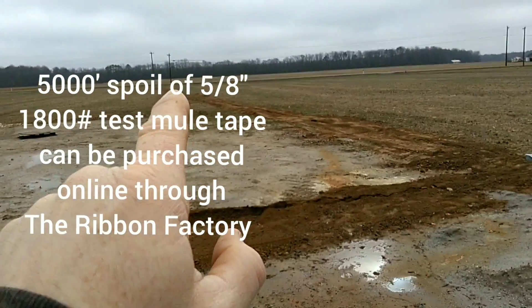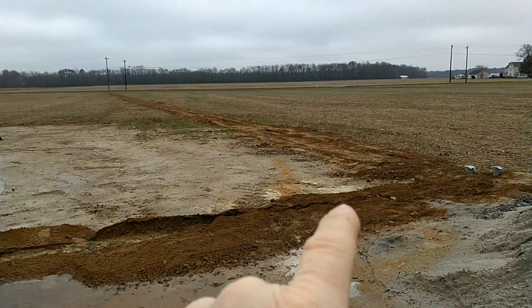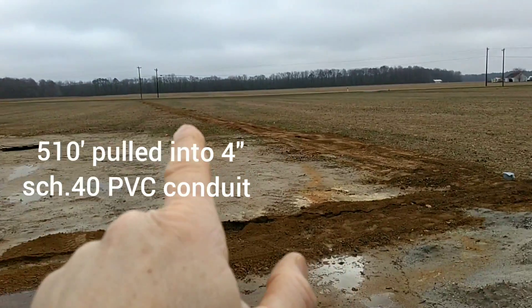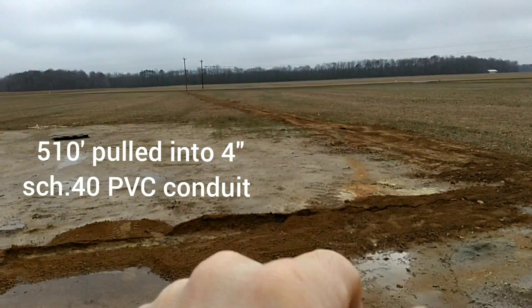I'm going to drive around to the street, hook up the vacuum cleaner with the generator, and suck the line in. Now the line is probably going to have some condensation in it. I don't know how it's going to go, but this is the longest pull I've ever done. Hopefully it goes good — wish me luck.